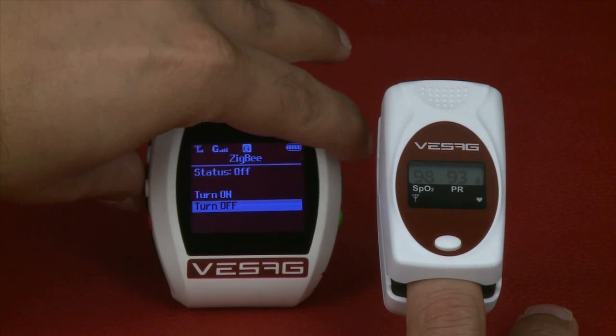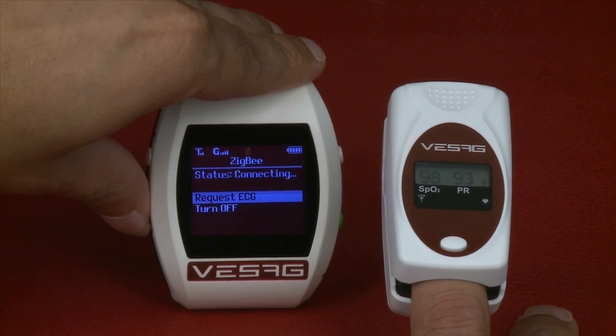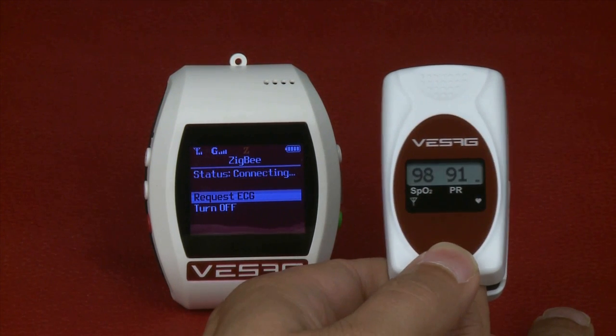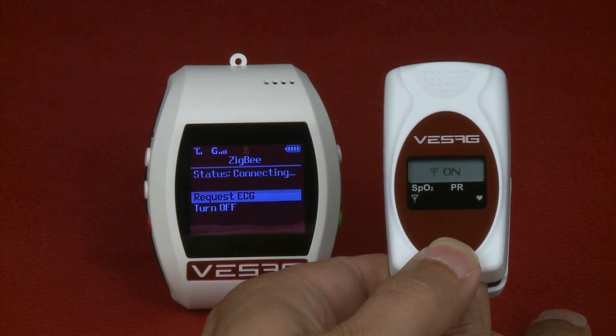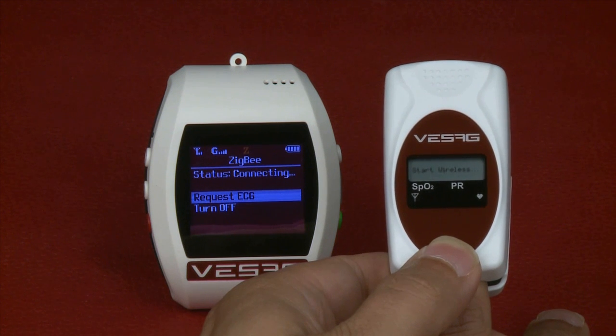Turn on Zigbee on the watch. Place your finger in the Oximeter. Press the button on it for a few seconds until it displays on, then press the button again until it says Start Wireless OK.